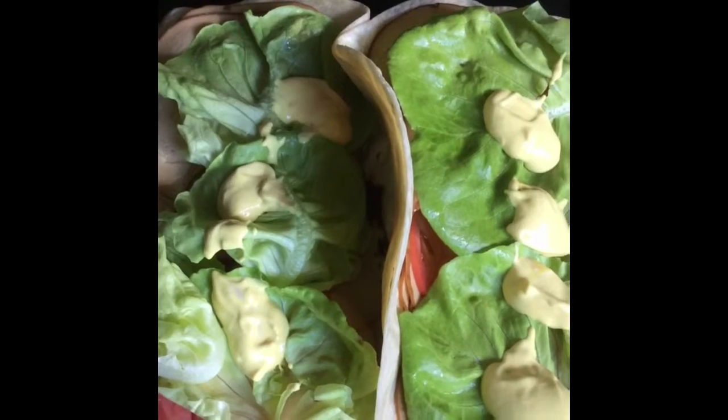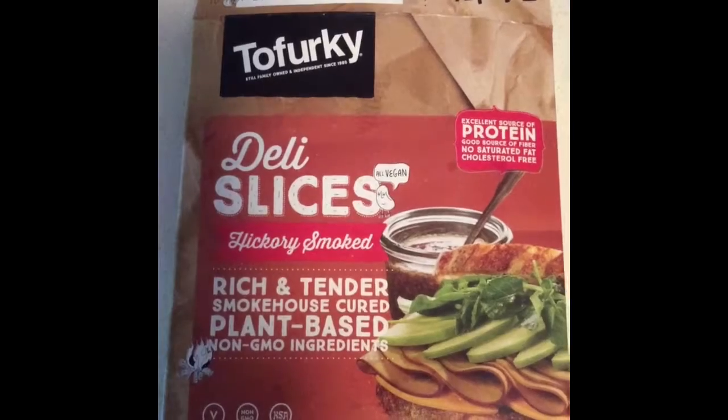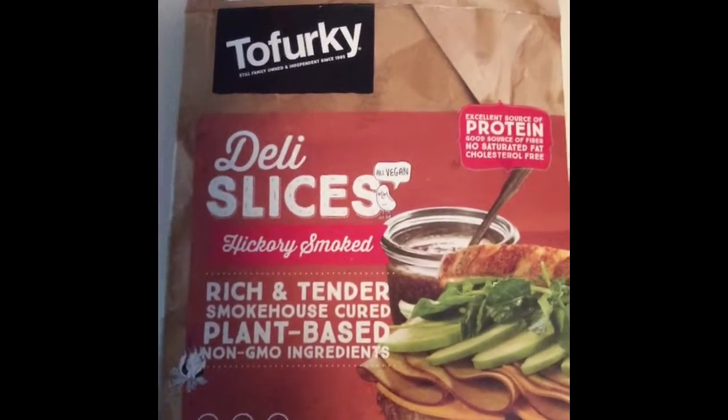Lettuce wraps, just some tortillas, vegan lunch meat, lettuce, tomato, vegan mayo, and mustard. I'm just trying to eat real quick. I got somewhere I got to be at 6 o'clock. And this is the vegan lunch meat that I'm using, just some tofurky — not real turkey.